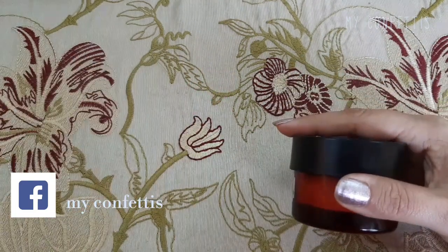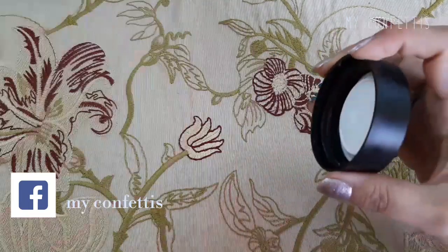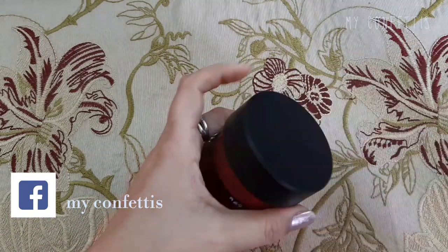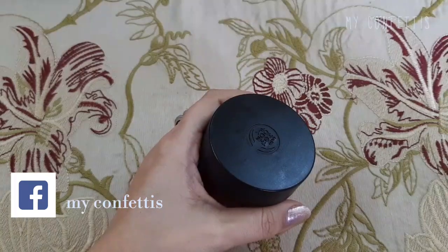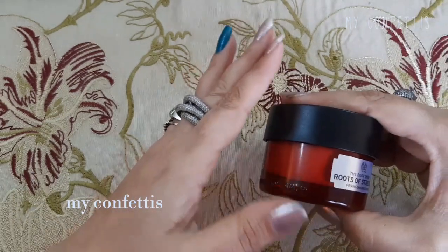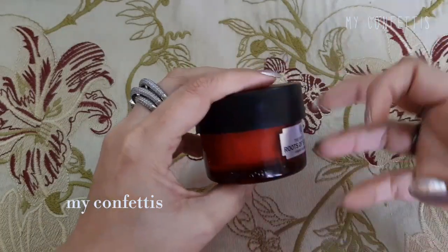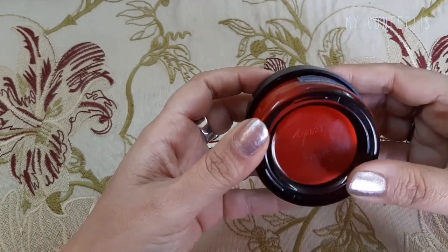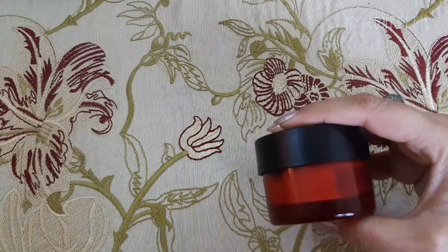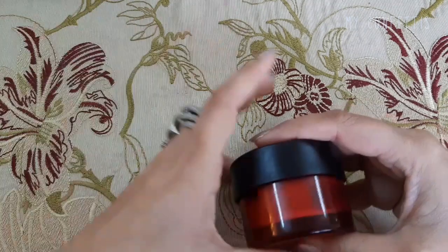Don't think के इसमें से ginger की smell आएगी। इसकी fragrance बहुत ही refreshing किस्म की है — बहुत मज़े की fragrance आती है। Believe me, आपको face पे लगाने के बाद बहुत refreshing feel होता है। इसमें जो product है वो almost 50 ml है।